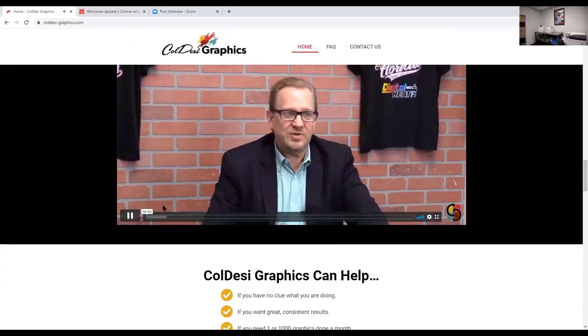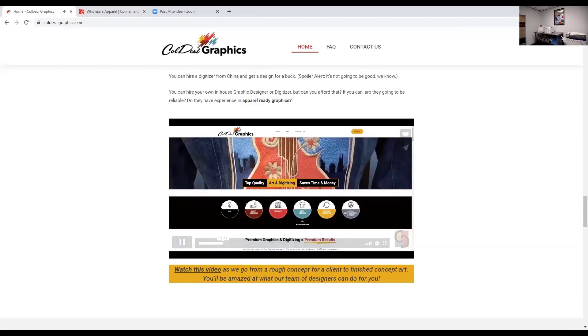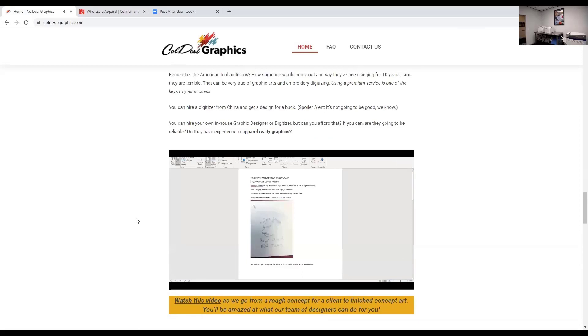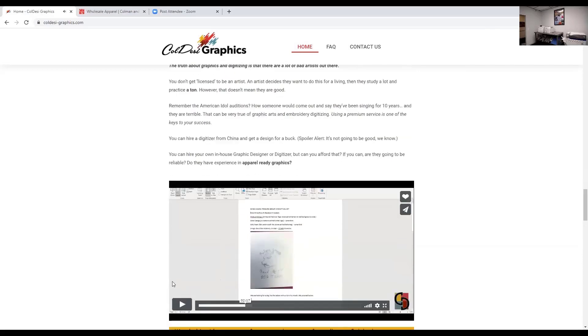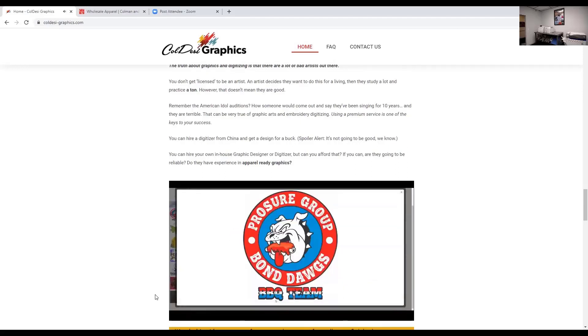The story I always tell: our sales manager and barbecue demigod Joe Smalley had an event coming up. He's got a barbecue team called Bond Dogs, and if you see this terrible sketch right here, that's what they started with — what they sent over to Koldesi Graphics. In the end they ended up with a professional finished design. This is not the cheapest graphics or embroidery digitizing service out there, but so far it's the best we've found and we stand behind it.